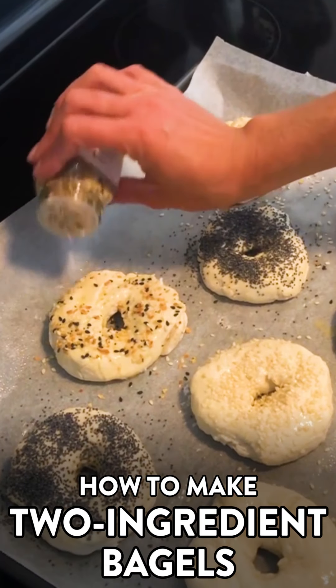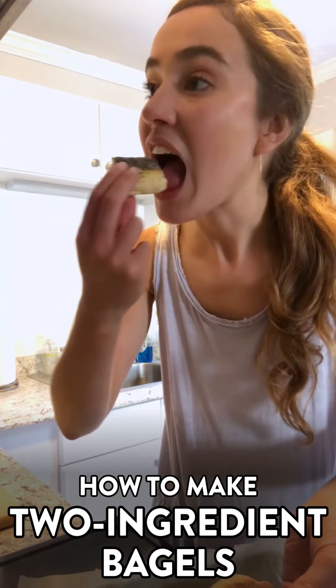I'm gonna try making two-ingredient bagels using Greek yogurt and flour. It's a little bit misleading to say this is a two-ingredient recipe because you are gonna want to finish them off with a quick egg wash, and toppings are essential to bagels. Typically bagels require yeast, a whole lot of time to rest and rise, and then you have to boil them before baking. But this is a little different — I'm very interested to see if I get the same kind of chewy texture and bite that you want from a bagel with just two ingredients in 45 minutes.